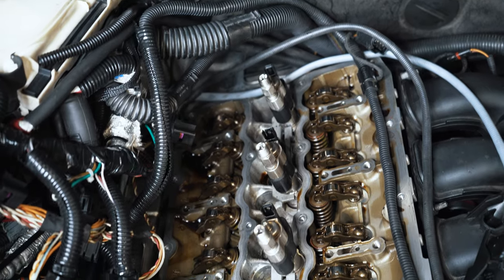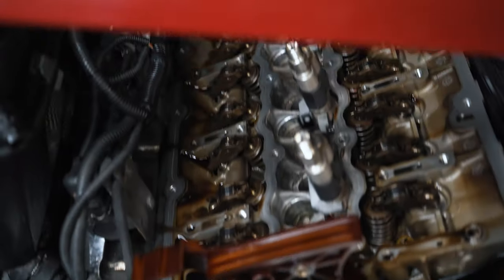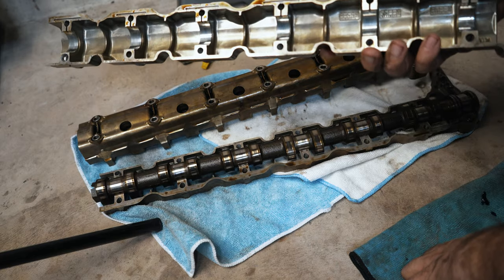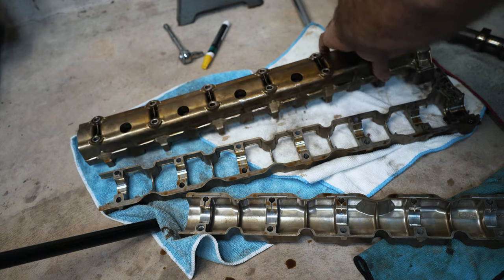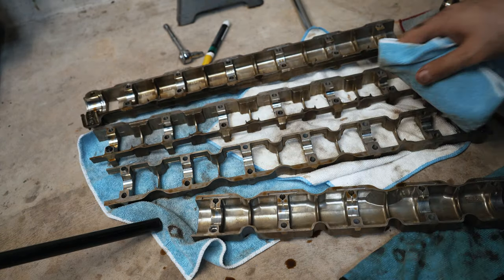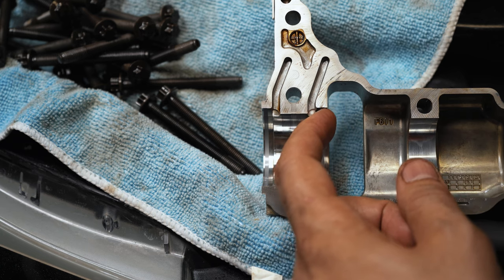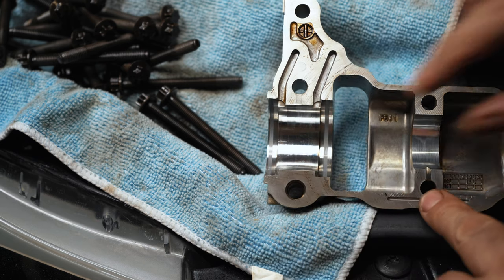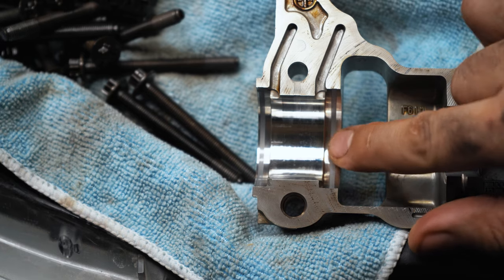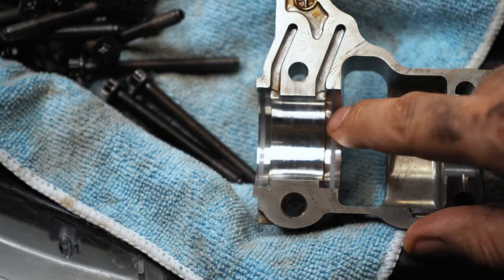So now the cam tray is removed. I'll get this set up on the table and we'll review. There's a pretty significant ridge in this — you can feel it with your fingernail for sure, it's probably like half a millimeter deep. I don't know if that's too far gone or if Teflon seals would still work with these cam trays — I'll have to do some investigation.